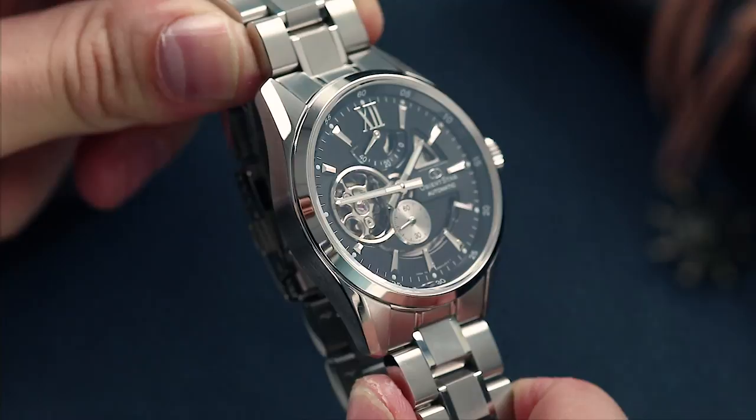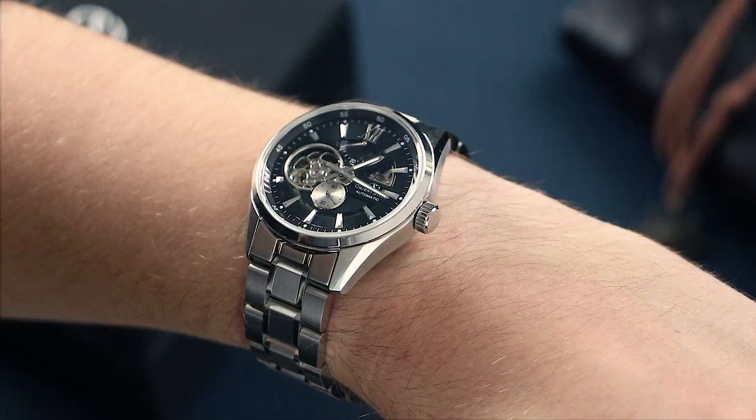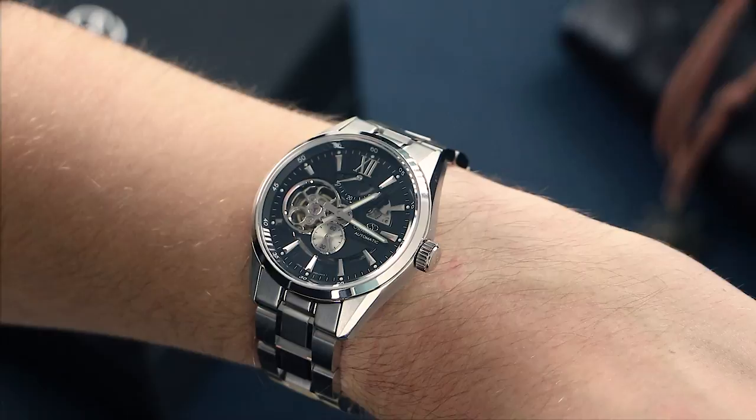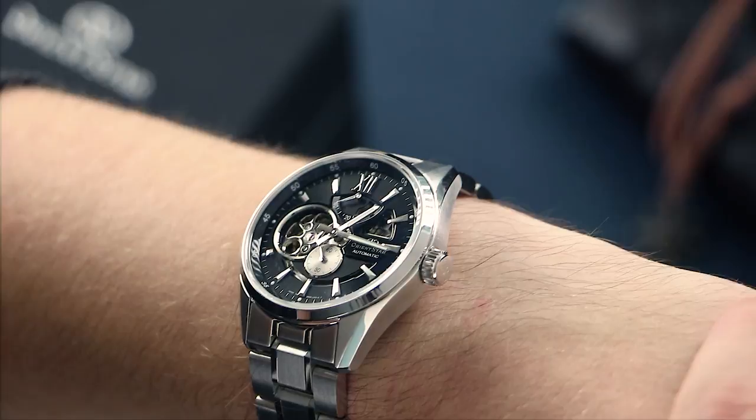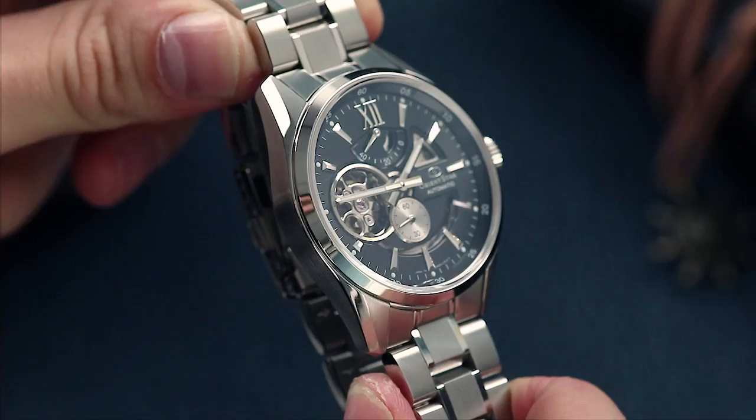On the wrist, you really get an idea of how that 151g of weight feels. Those indices are nice and long, which brings the overall surface area of the dial down. Combine that with a power reserve at 12 o'clock and a miniature sub-seconds at 6 — this 41mm watch really wears well on the wrist.